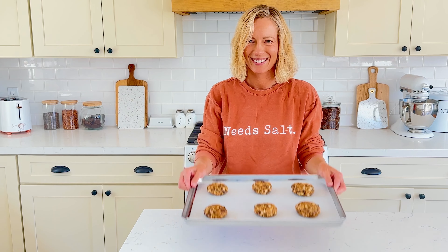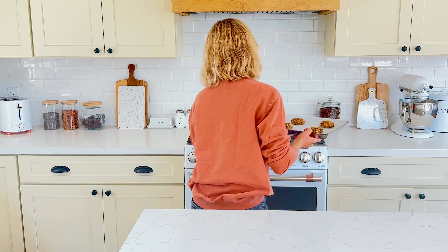Let's make pumpkin oatmeal chocolate chip cookies. This is one of my all-time favorite cookie recipes, and that's saying a lot.